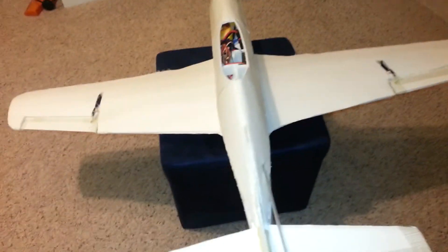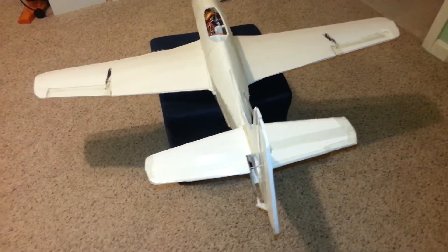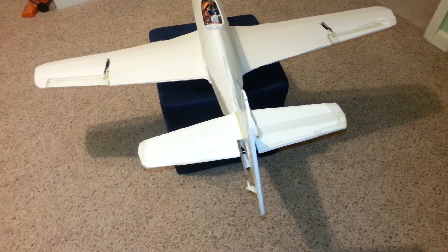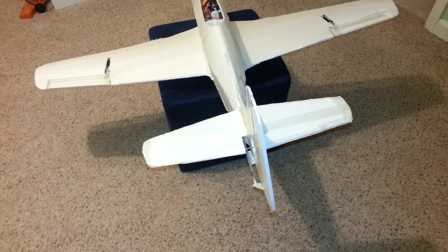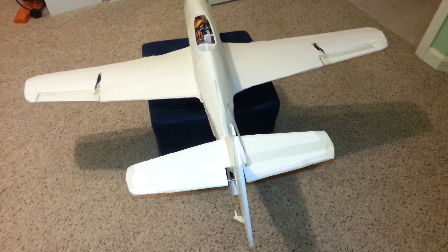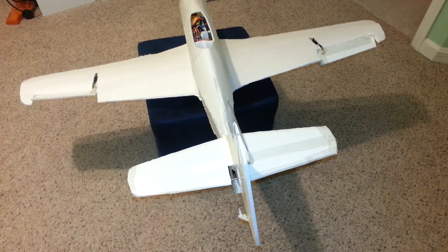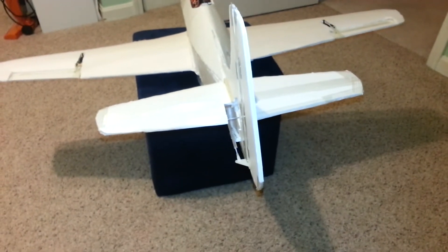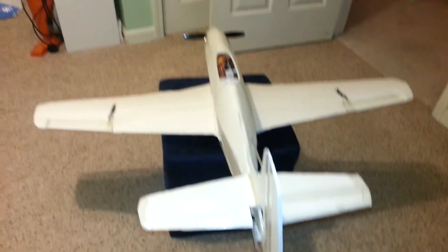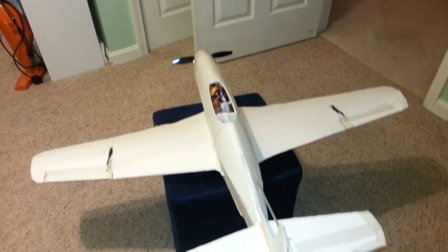Today I'm going to test the control surfaces to make sure everything is working properly. Here goes the rudder — left turn, right turn — that's good. Ailerons: this is right and this is left. Then looking at the elevators — that's down and up. Good.